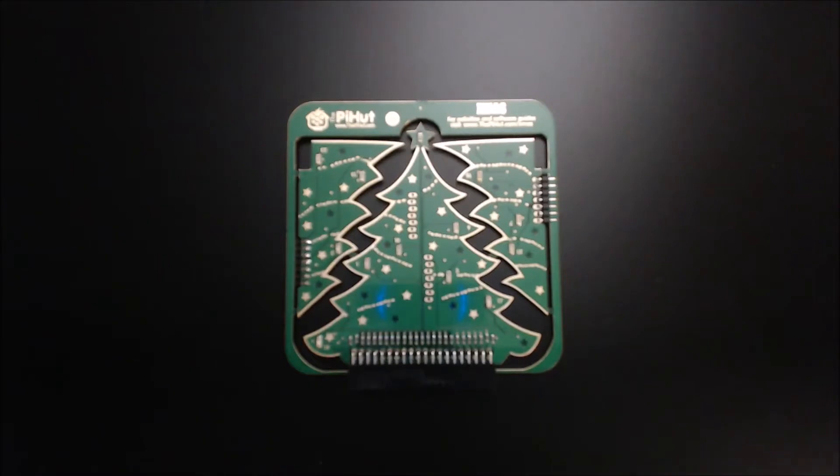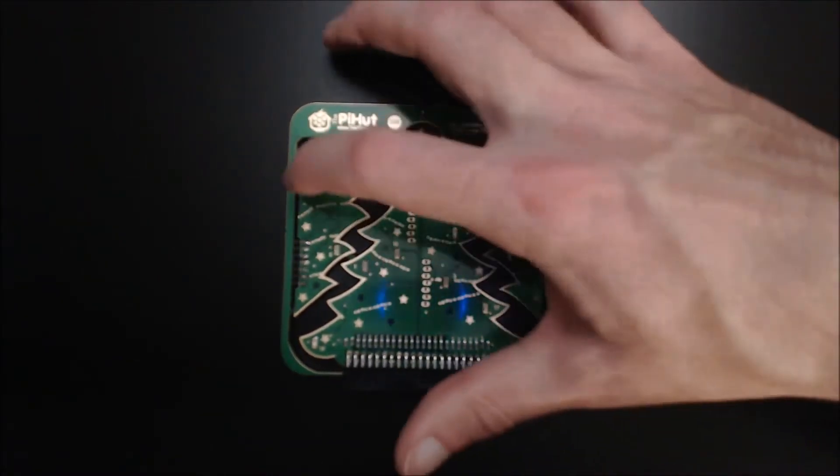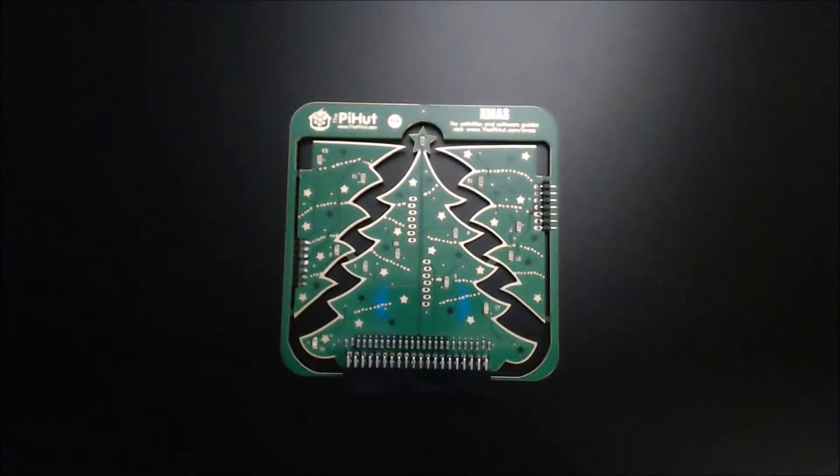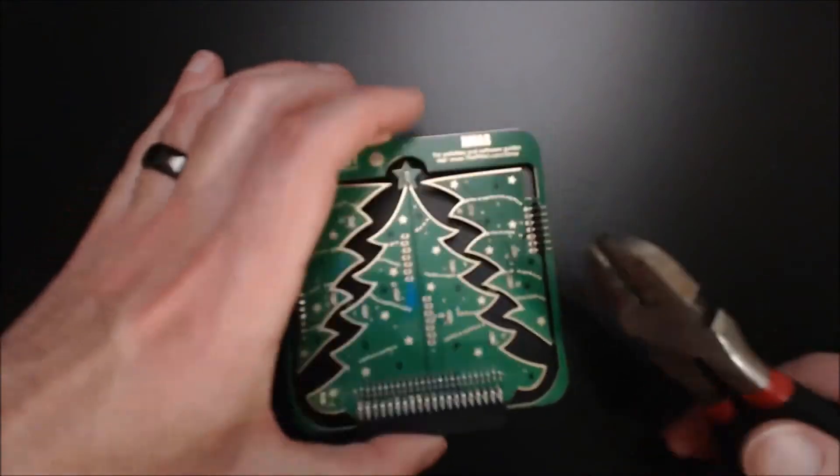I've got my PCB here, and you can see that the pieces are connected on the edges. We need to cut those off. I've got a pair of snippers, so we'll see if we can do that without damaging our tree.